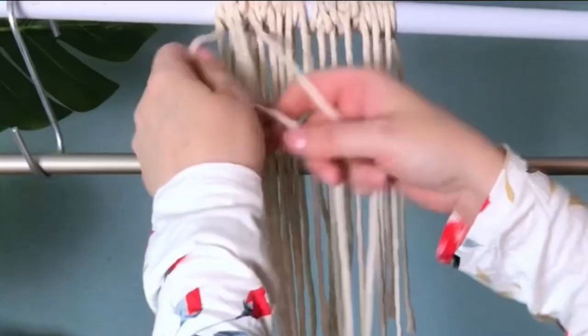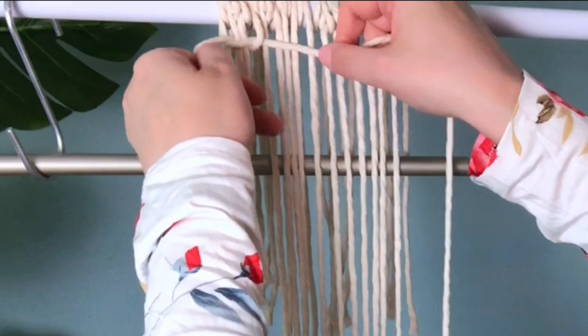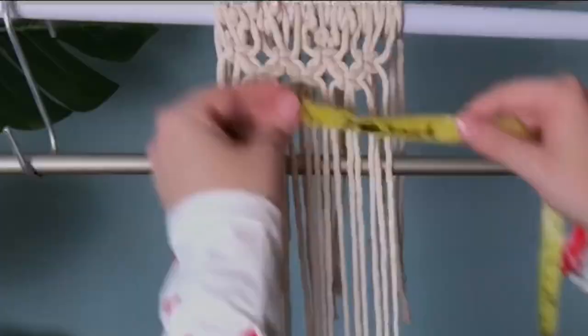To check our tension we're going to tie some alternating square knots — two to three rows will suffice. If you're unfamiliar with your knots, I'd like to invite you to check out my knot tutorial playlist; I'll leave the link in the cards above. Once we've got our two rows of alternating square knots we want to take a measurement.